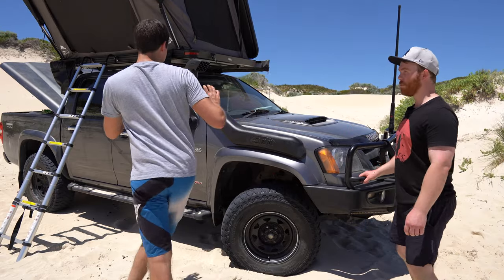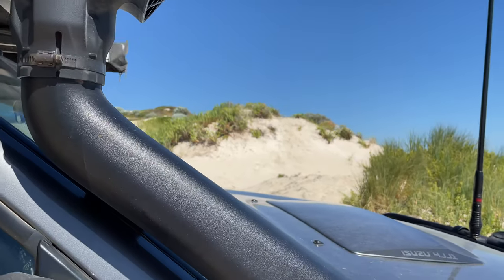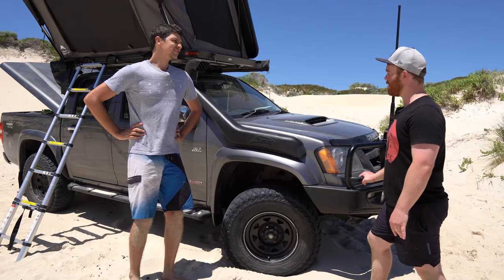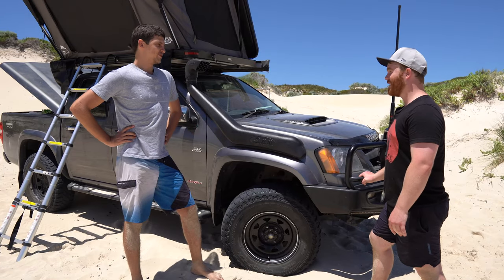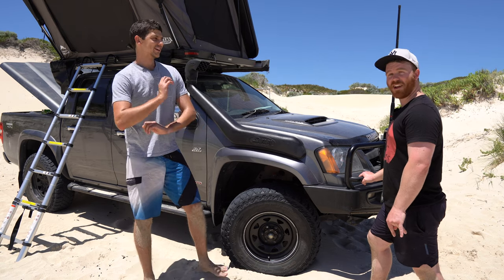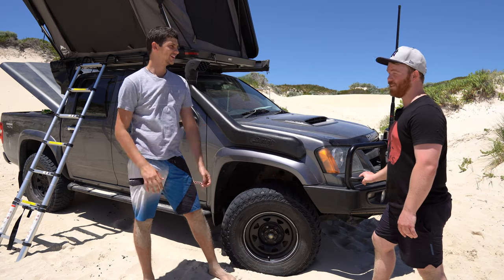Moving around the side of the car, I notice you've got the Safari snorkel. Is that something that was on the car when you bought it, or have you installed it yourself? I put it on myself - a bit of a difficult job and a bit scary to be honest. I've heard that snorkels are a bit of a nasty job to install - so wouldn't recommend having a go yourself? I'd recommend it, but just be careful. Put aside a fair bit of time? Absolutely.